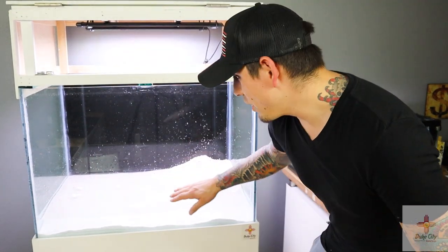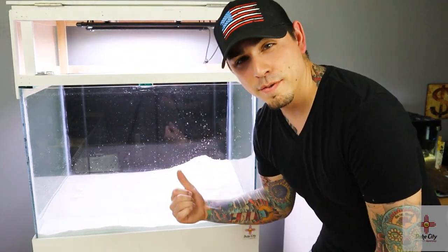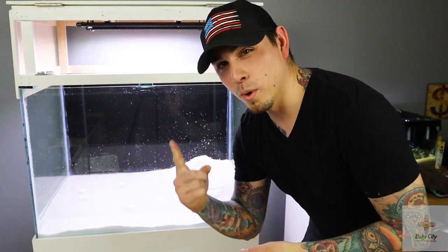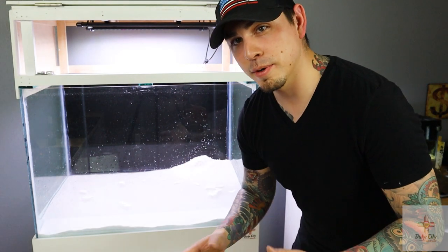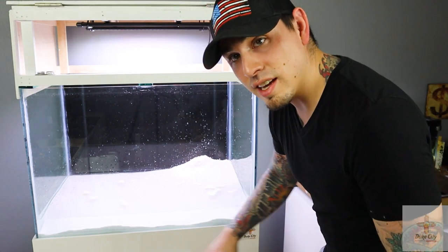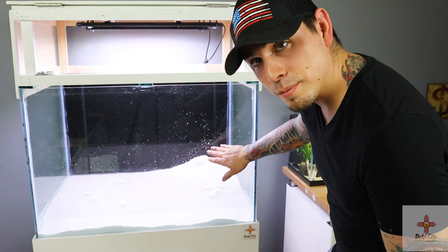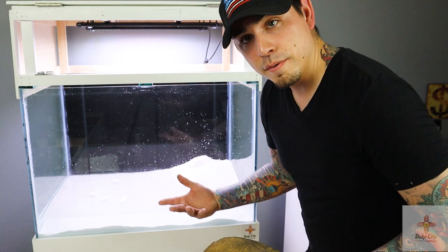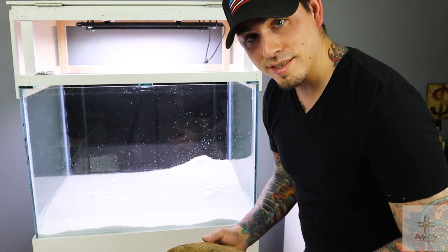The sand is all in — that was 75 pounds, three bags. I kind of wish I got one more bag, but I think it'll be okay. I slightly piled the sand up towards the back corner. Now I'm going to go ahead and place the rocks and figure out a good layout so it looks nice.